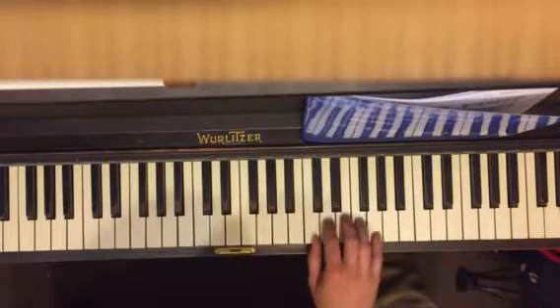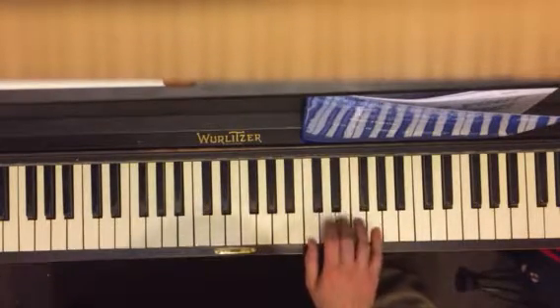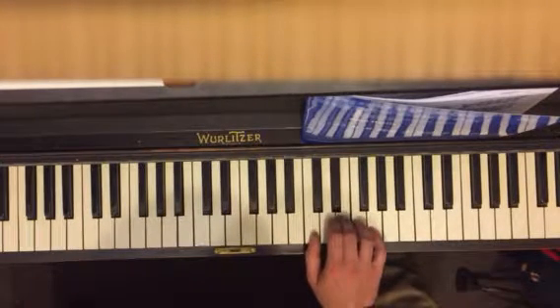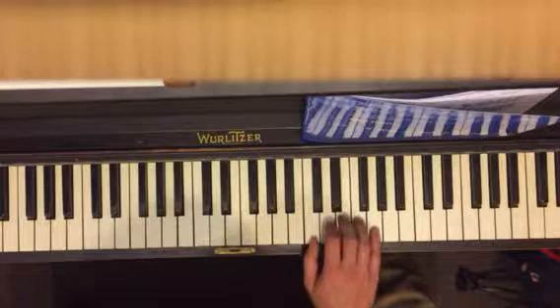So we're up here, thumb on C. You go three, three, three, three, three, three. And then three, five, one, two, three.